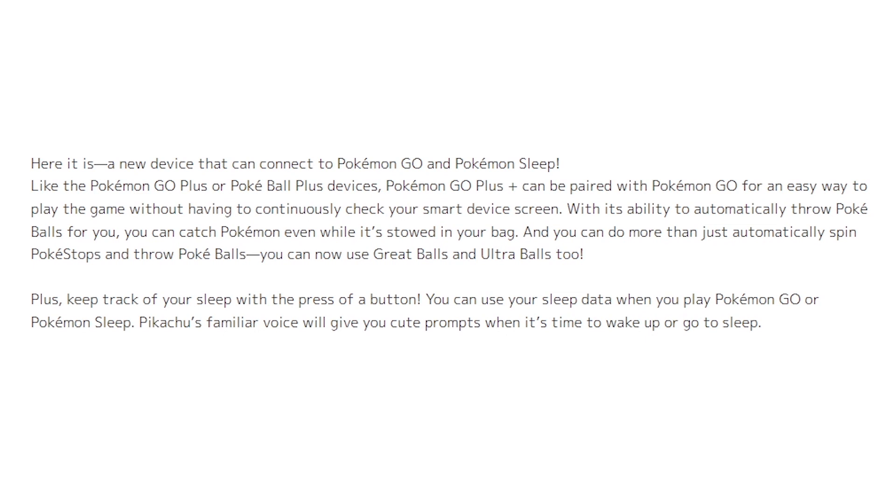Like the Pokemon Go Plus or Pokeball Plus devices, Pokemon Go Plus Plus can be paired with Pokemon Go for an easy way to play the game without having to continuously check your smart device screen. With its ability to automatically throw Pokeballs for you, you can catch Pokemon even while it's stowed in your bag.